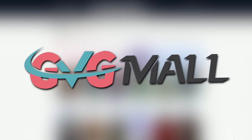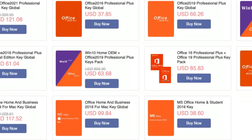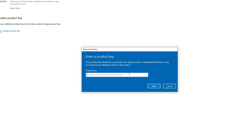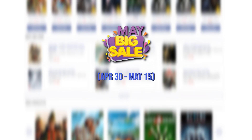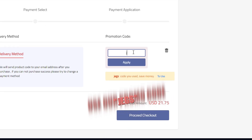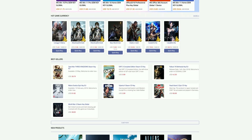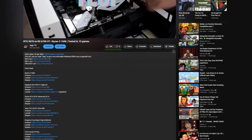Today's video sponsor is GVG Mall. They are your one-stop shop for Windows operating system CD keys and Microsoft Office CD keys. Being a PC builder, I'm always in need of operating system CD keys and I personally buy those on GVG Mall. They're currently running their big sale which can save you up to 88% off on selected items. Use our code JEGS at checkout to save another 25% off your purchase. Their items are 100% legit and they offer 24/7 support. Check them out in the description below.